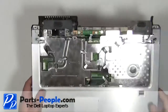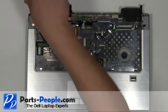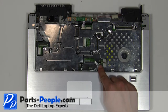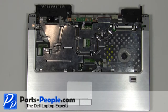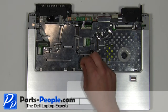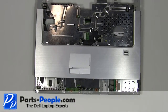Turn the laptop base over. Remove the 2mm x 3mm screw. Unplug the two palm rest cables. Carefully lift the palm rest up and shift it forward. Unplug the cable under the palm rest.